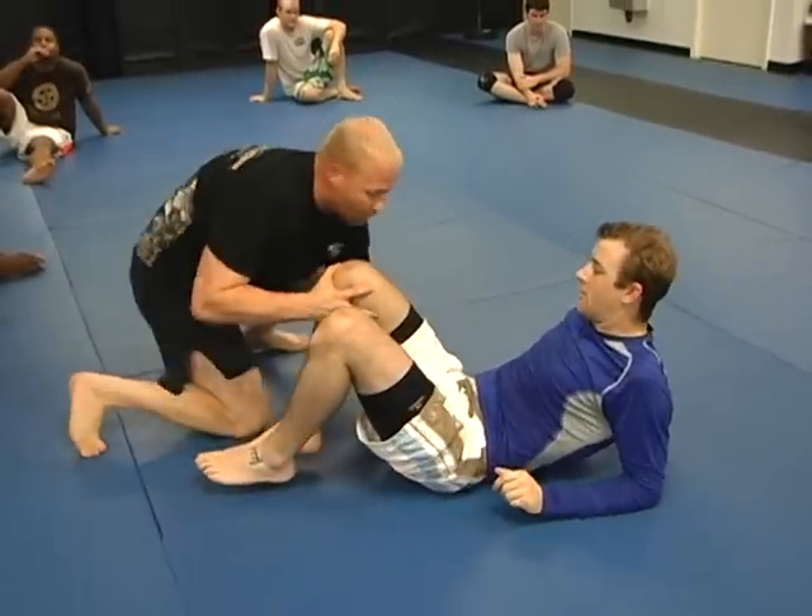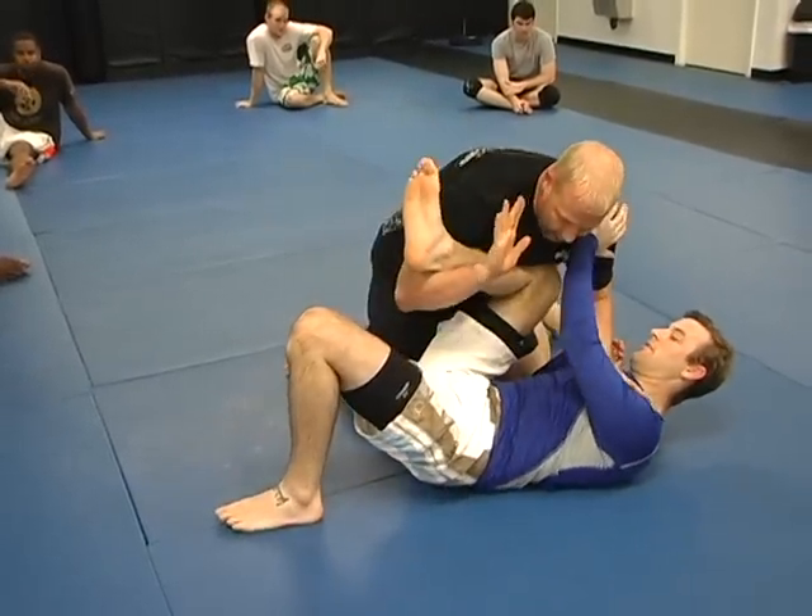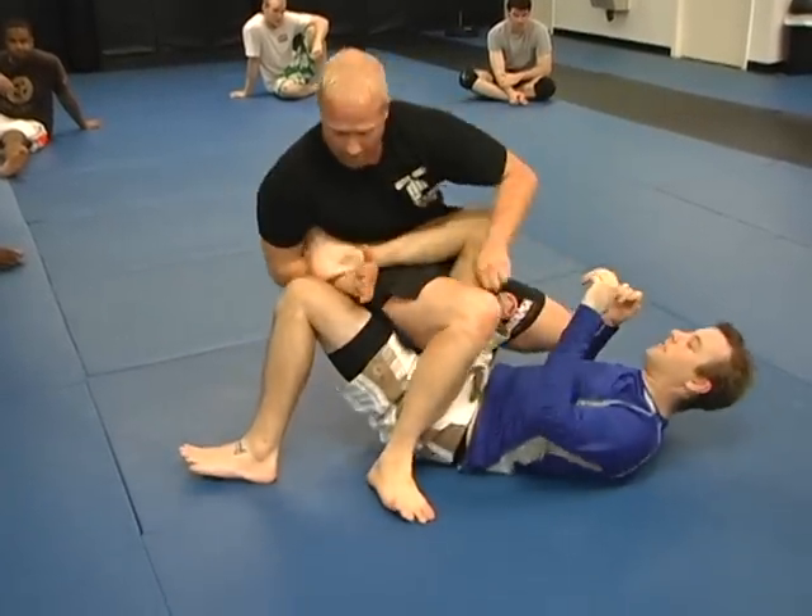Last one. Pass guard, he fights me. Thread, step — bang, boom.